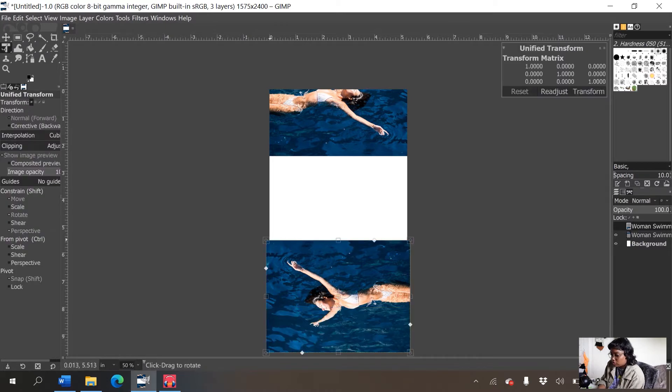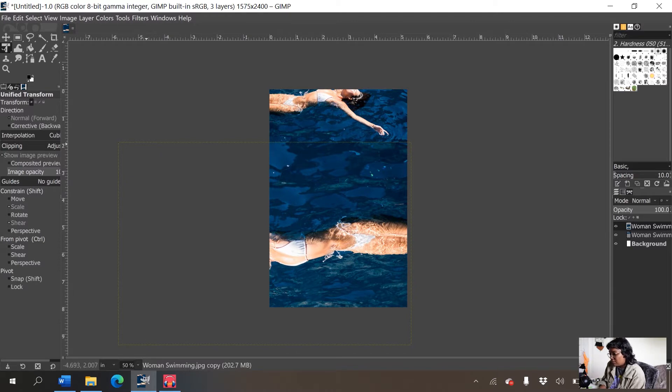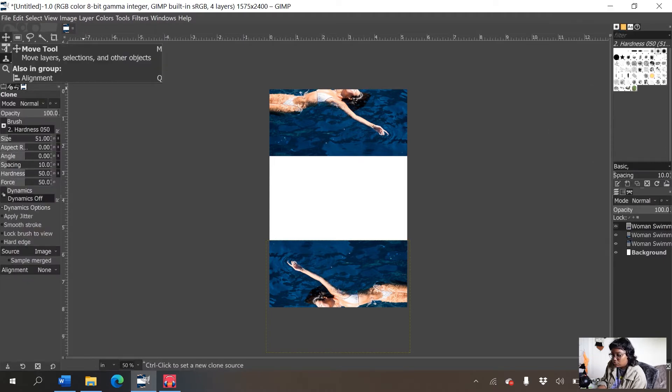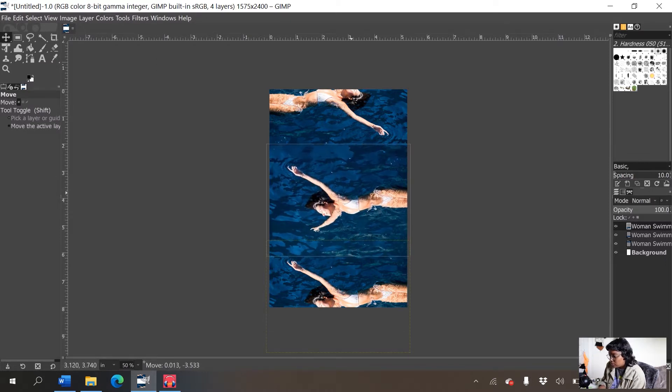I could make the image bigger with the transform tool and press Enter — it would be fine, but it just looks weird. Instead, I'm going to duplicate the swimmer again — right-click on the layer and click Duplicate Layer — and use the move tool (shortcut M) to move her to the middle. But now there's a third copy I need to get rid of.